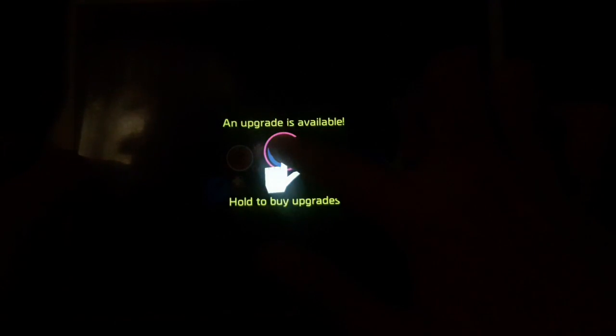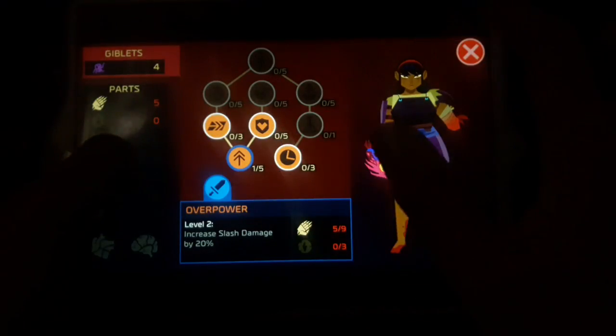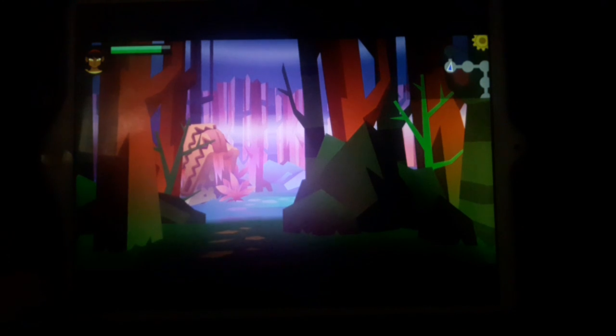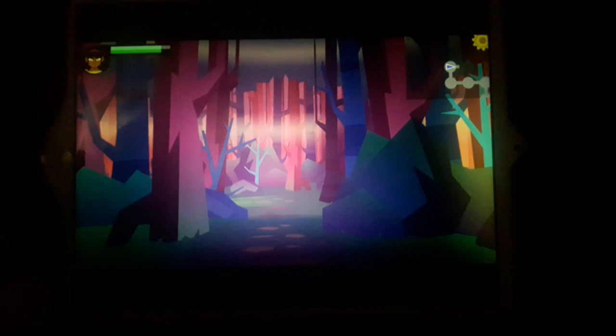Get these parts and then you can upgrade your health. You tap and keep tapping and there are a lot of upgrades - upgrade your slash damage and all that stuff. You basically go and try to find where your family has been kidnapped to and use severed enemy parts to upgrade.